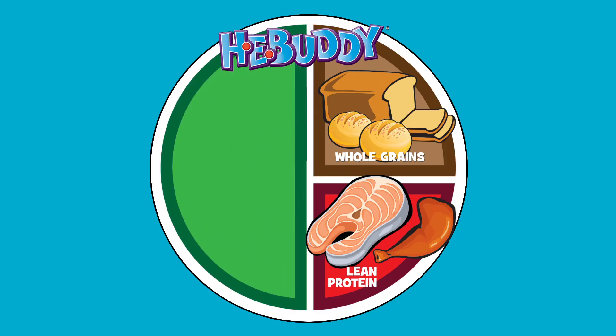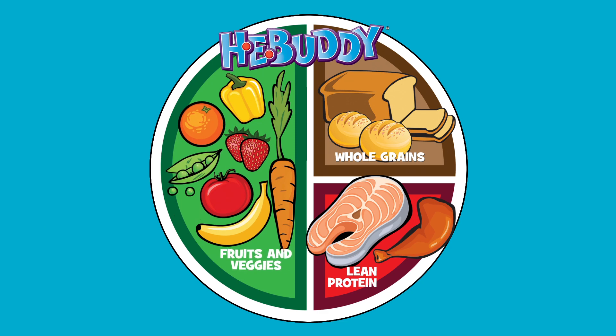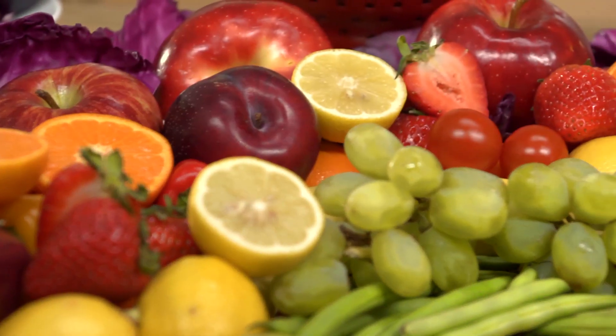So Bruce, what if all you ate every day was brown and white food? How do you think you'd feel? I probably wouldn't feel that good. You should eat foods from every color group every day. It's important that you fill half your plate with fruits and vegetables at every meal. This may feel like you're eating a lot of vegetables, but it doesn't have to be boring.